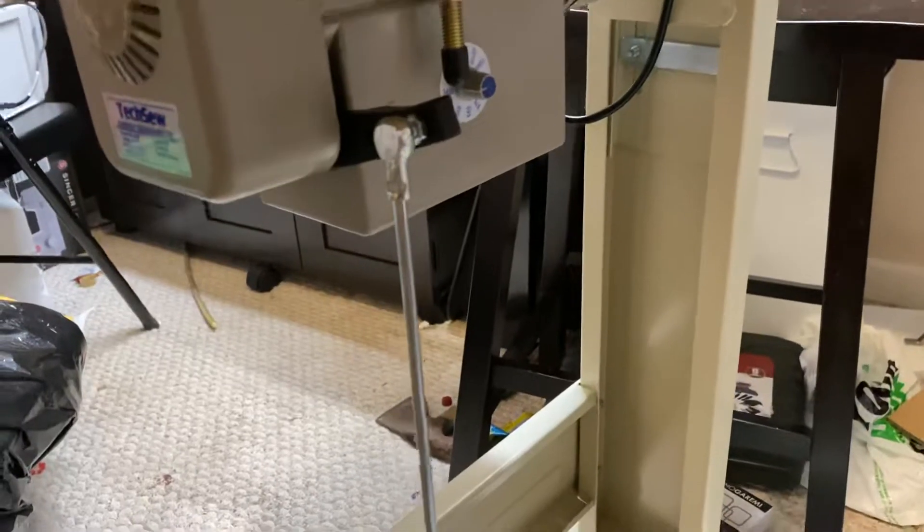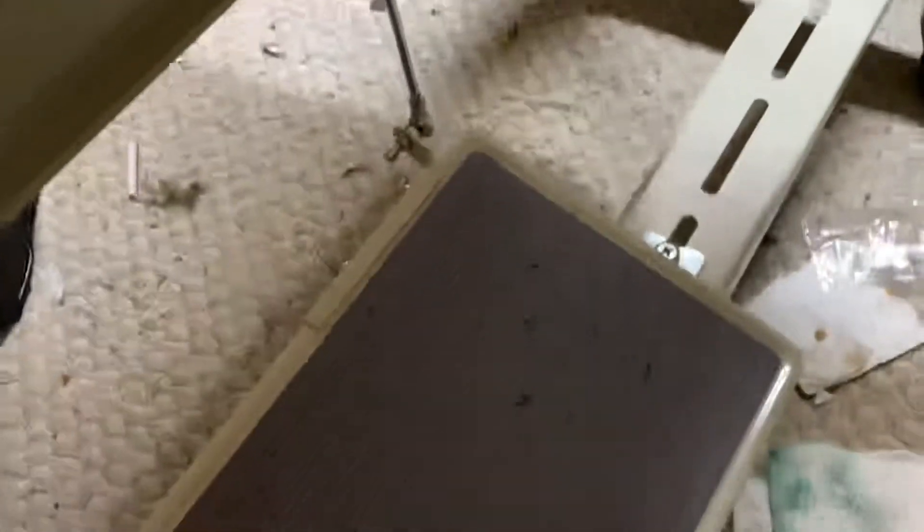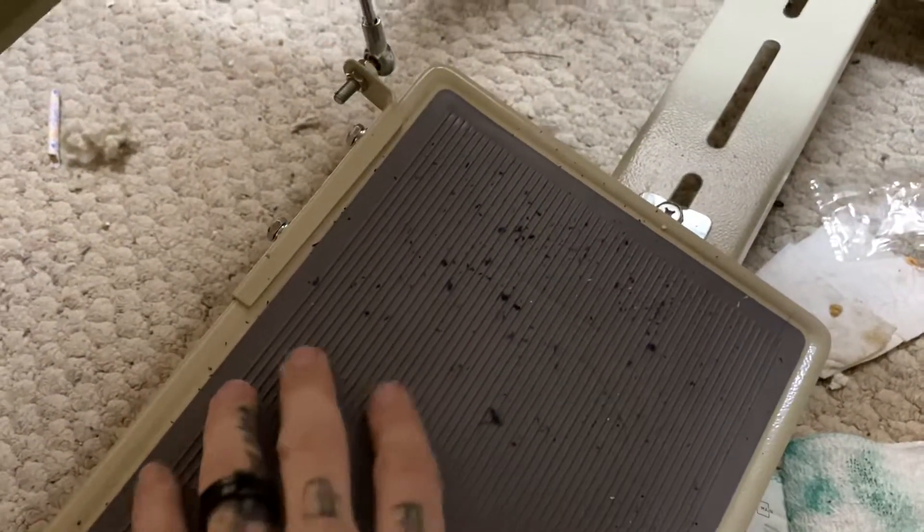Excuse the mess in here — it's been crazy and I'm just trying to get everything organized. But you can see I was working on blue leather earlier just to test it out.